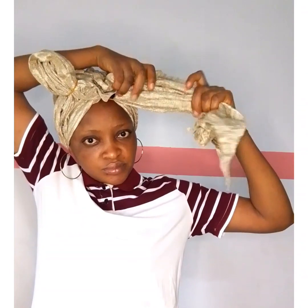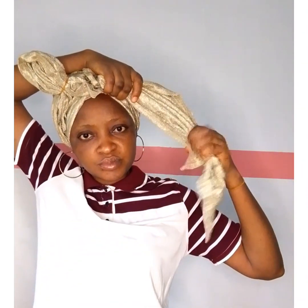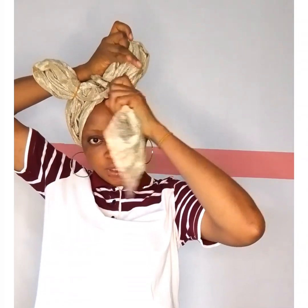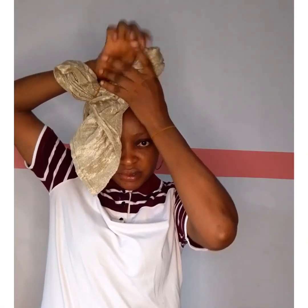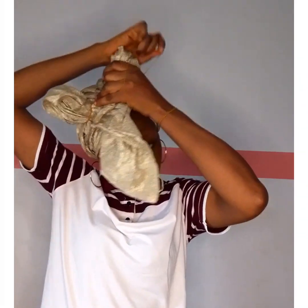Whatever I did to the right I'll do to the left, so I'm going to repeat the same process on the other part of the head wrap. I'll split it down, fold it into two, wrap another set of elastic band, and secure down the remaining excess part, laying it flat just like I did to the other part.